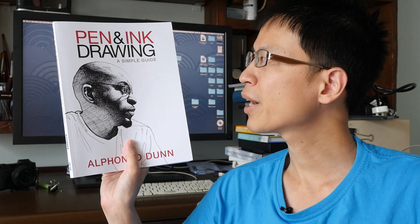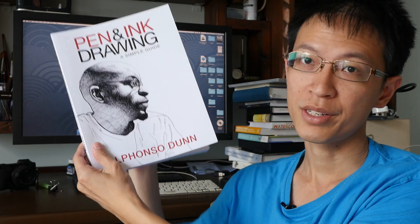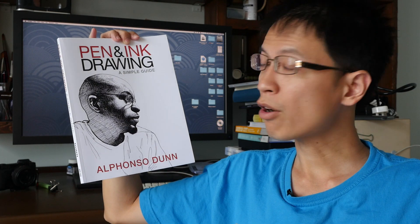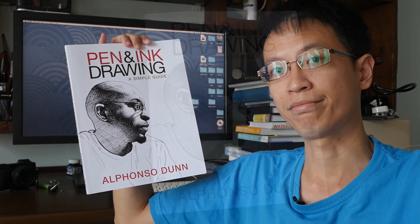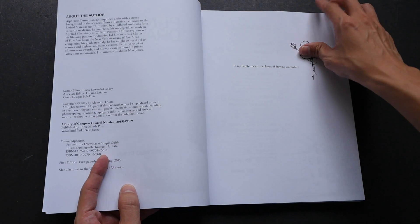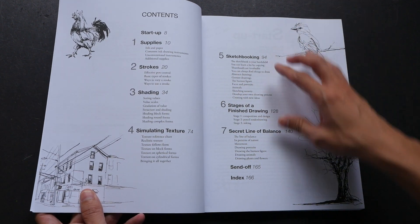Hi, this is Theo from puckerblocks.com. Today I want to show you this book called 'Pen and Ink Drawing: A Simple Guide.' I just bought this a few days ago and it has arrived. The author is Alfonso Dunn. I featured his YouTube channel in an earlier video. I bought this book on Amazon, and there are now quite a lot of reviews from customers, many of which are actually his YouTube subscribers — me included.